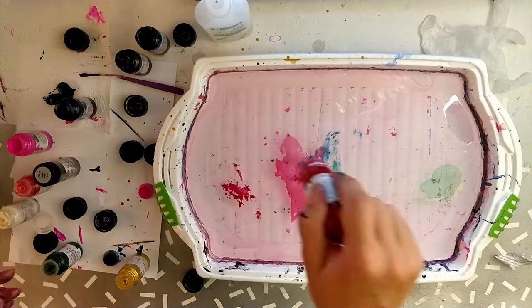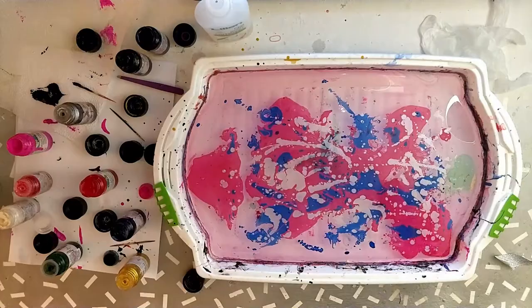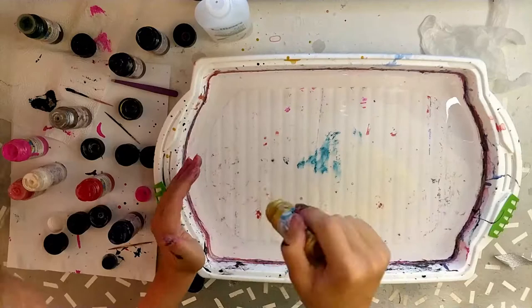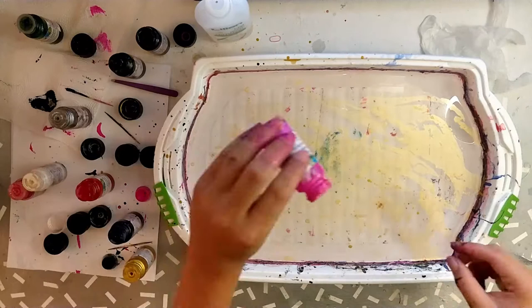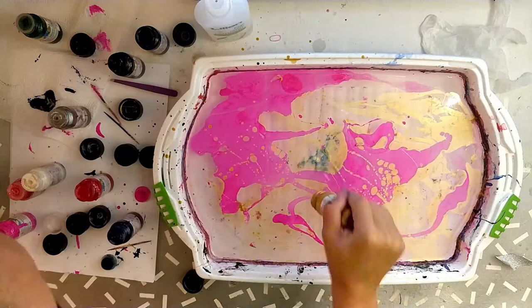I started doing marbling pieces like this because I really couldn't find anything like that on the internet in a cheap way that I could access. It was mostly on foreign websites and I didn't have the option to go there and buy it because it was always too expensive for me. So I tried to find out if I could do it at home, and I really did.